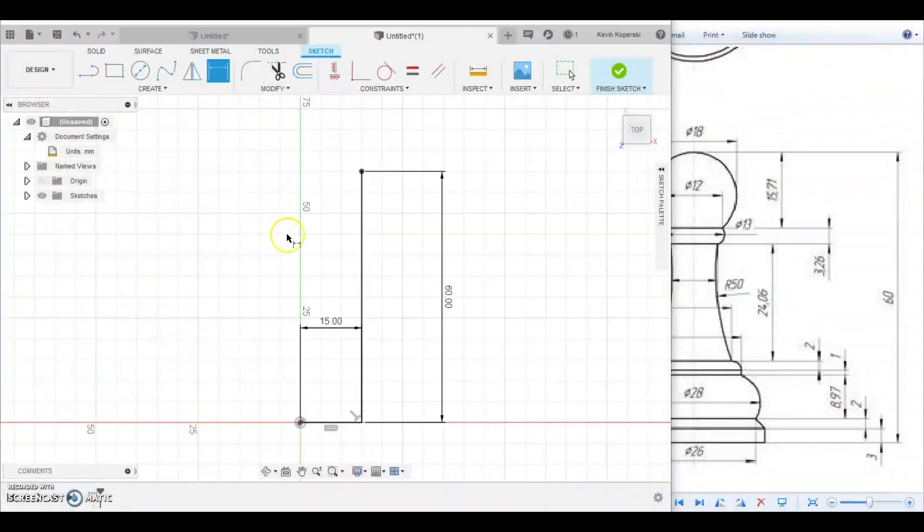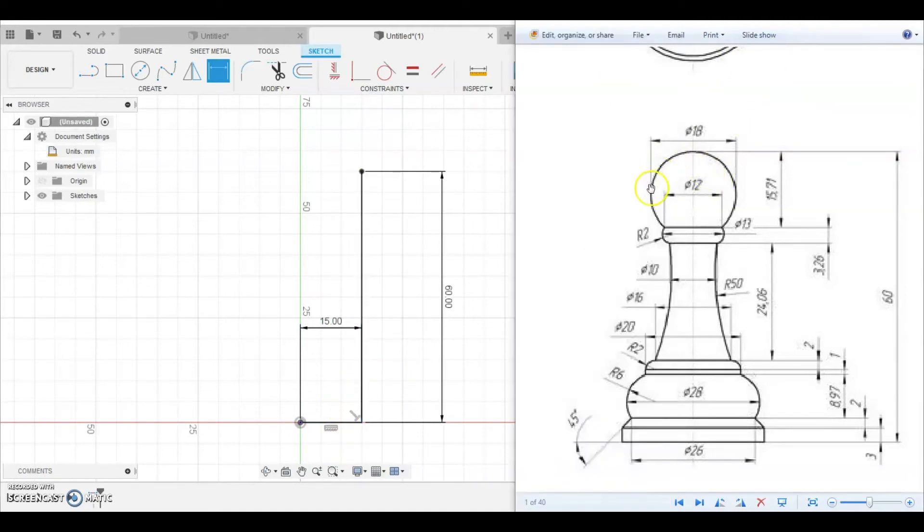Right now we have the baseline and the height line. To get all the other curves, I'm going to create reference lines and reference points for every place where I want some kind of extrusion to occur. Looking at the drawing there are a lot of dimensions, but I'm not going to use every one — I'll pick out the important ones.